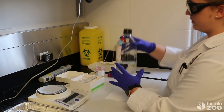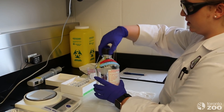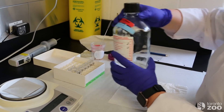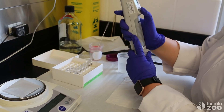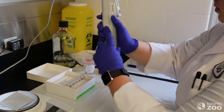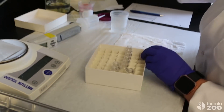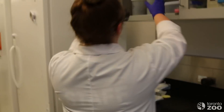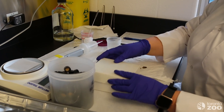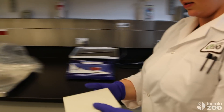The next step, once we have all of our samples weighed out, is we are going to add 80% methanol, which is what we use to extract the hormone out of the feces. And then we will take it over to the next step — our vortex — to mix the sample.